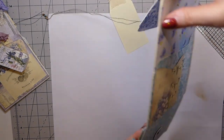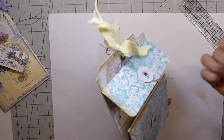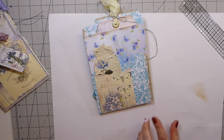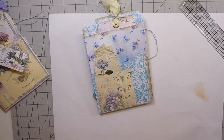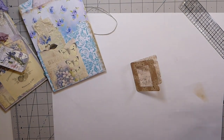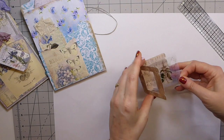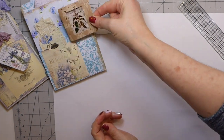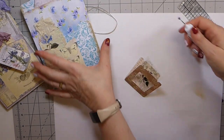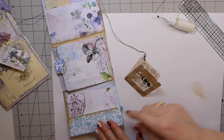We've already got the big tag back here — I'll tuck this in here. These were some things that were gifted to me, and they've been printed out on some acetate, so I'm going to make a little slide. I think that's going to be cute tucked in one of the little pockets. Actually, I'll put it in this one — I think that'll stand out a little bit nicer there.